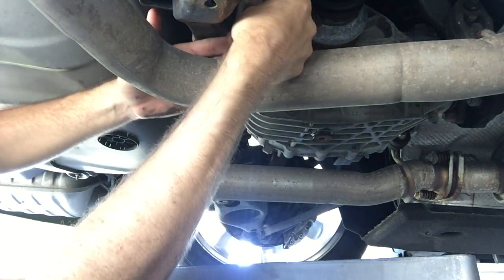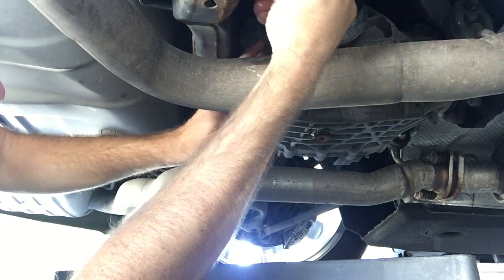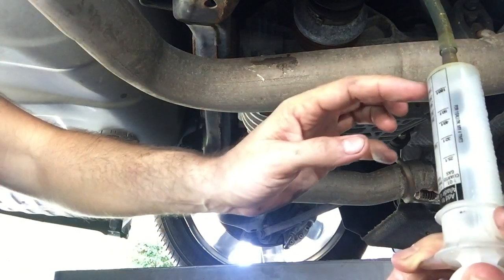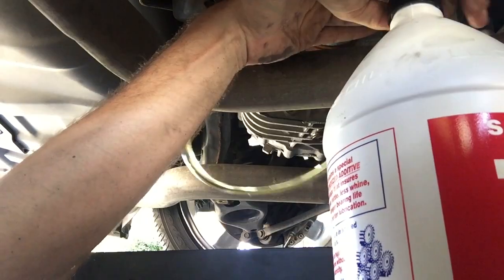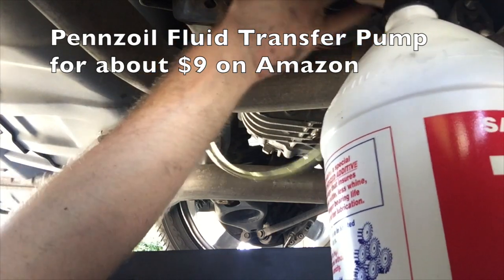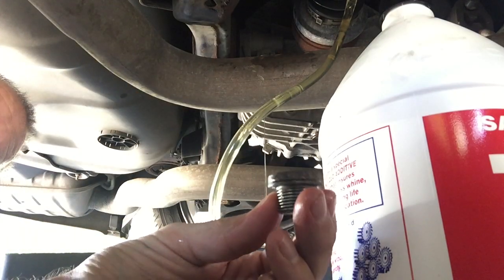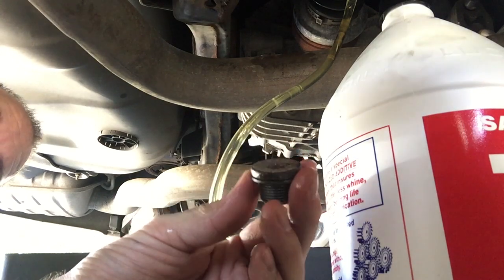I'm just going to spray that up in there. The vacuum of the stopper left about a quarter ounce in there, so it's a good thing I pulled too much out. Here we are doing the last fluid. I got this pump on Amazon — they have them for the one gallon jug and the one quart jug. And there we are, we're full. I just let that drain off a little bit. I don't believe you need to torque it a whole lot, just get it on there nice and tight by hand with a 3/8 inch driver.